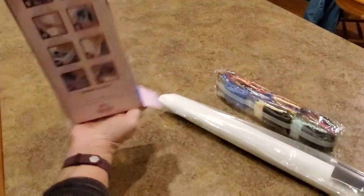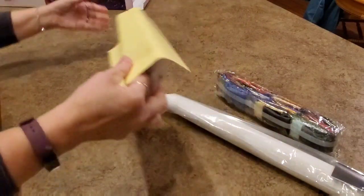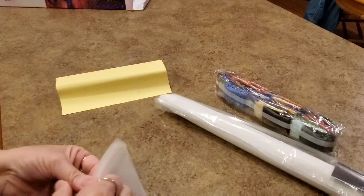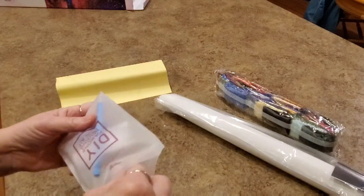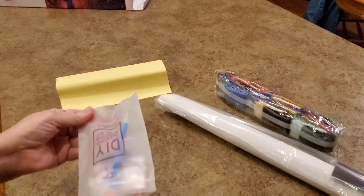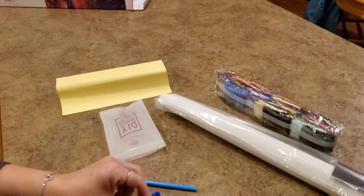We got our drills — beautiful colors. There's our sticker. Here's our tool kit. This one's round, and I am so happy it's round. I am enjoying rounds. I'm doing a round right now from Diamond Art Club and I'm just enjoying it so much.